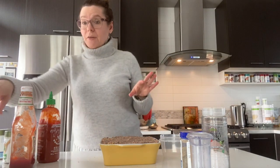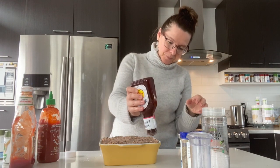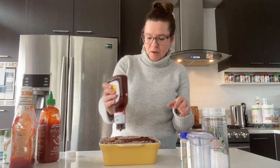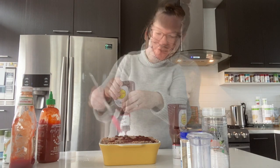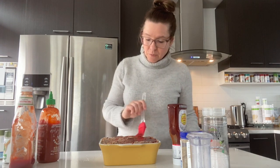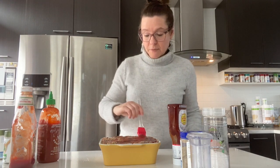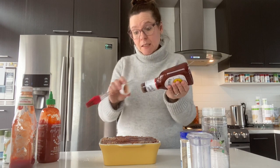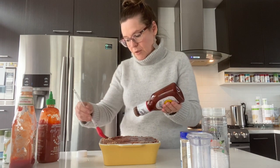To make it really authentic we want some barbecue sauce on top. You can make your own or use store-bought — your choice. A lot of people opt to make their own, but if you're short on time, store-bought works great. Just brush it right over the top. This smoky barbecue meatless loaf really needs that barbecue sauce.